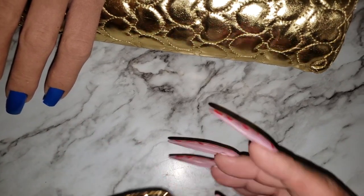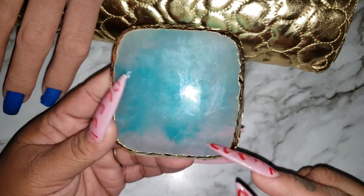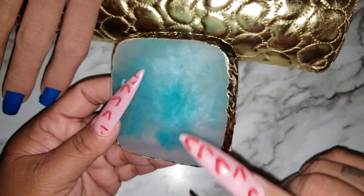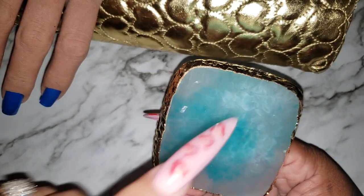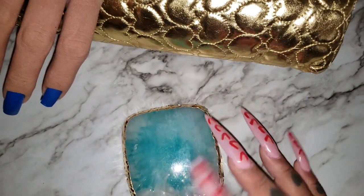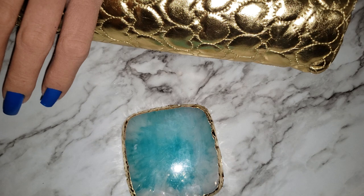Hey guys, welcome back to my channel! I want to show you all this cute palette that I got from Beauty Big Bang. This is made out of resin, so acetone won't melt it. You can use this for putting your tips on here to display.